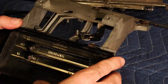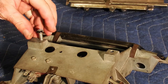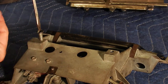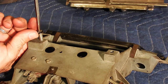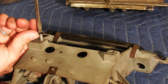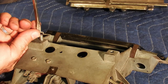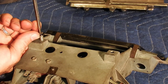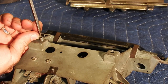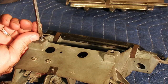Because this is a unit we have not used before, we want to make sure the threads are going to be good. If they're not, we want to go ahead and chase them. Usually you can just chase them with the correct size tap. If it goes in okay, then you know you're going to be fine. If it seems tight at all, definitely don't force it - you don't want to break the screw in there, especially if it's original threads. Just chase it with a tap.